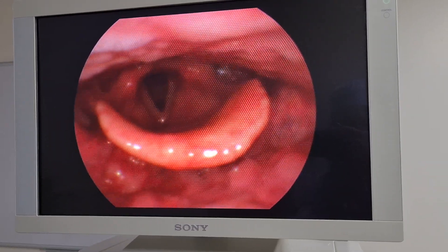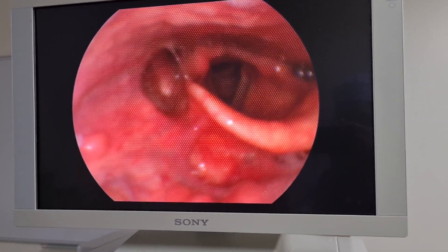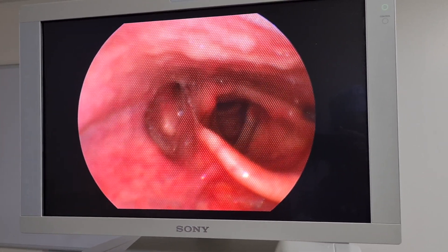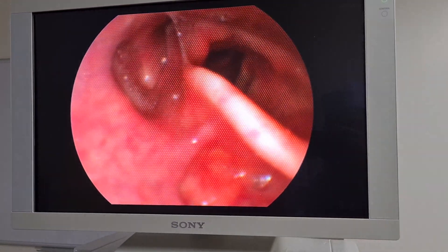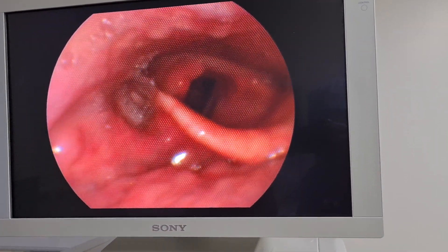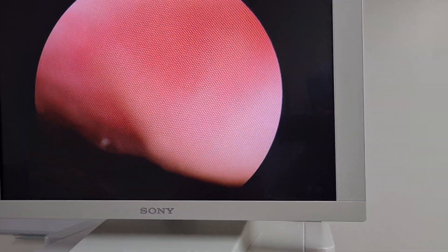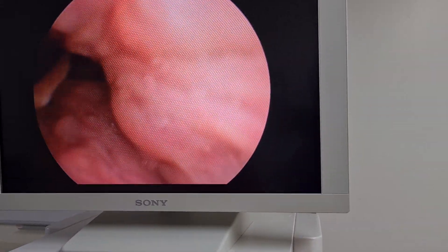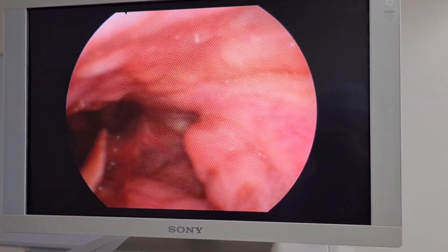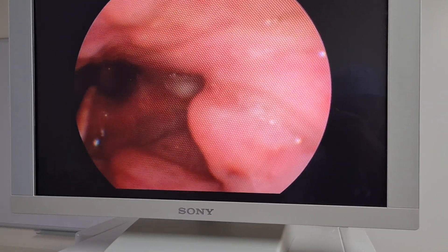Tom, if you rotate your neck to your left all the way — as you can see, we are opening up the right-hand side. There are two channels here called the pyriform fossae, where food channels down. These are areas where sometimes you can get neoplastic changes. It's quite important to check both sides when you are assessing someone.